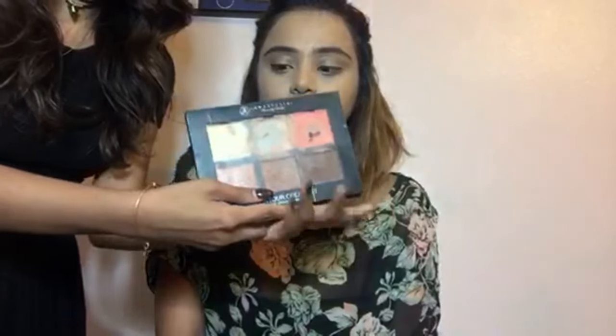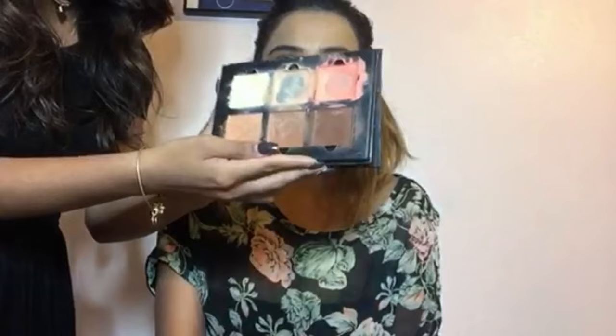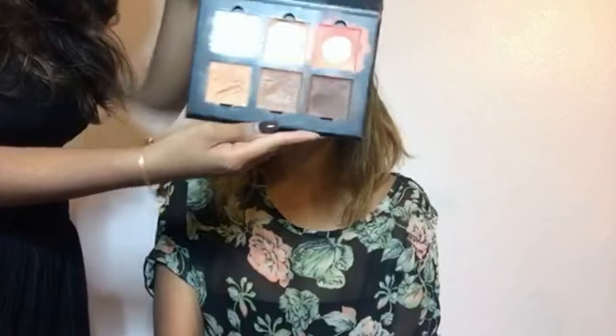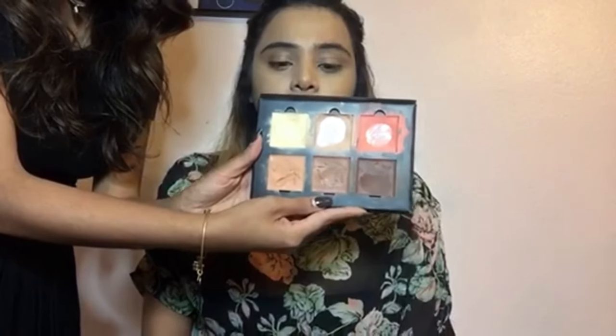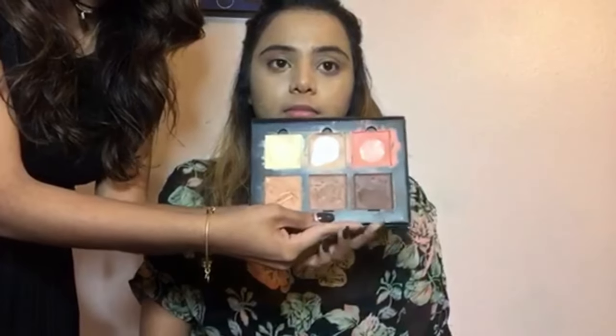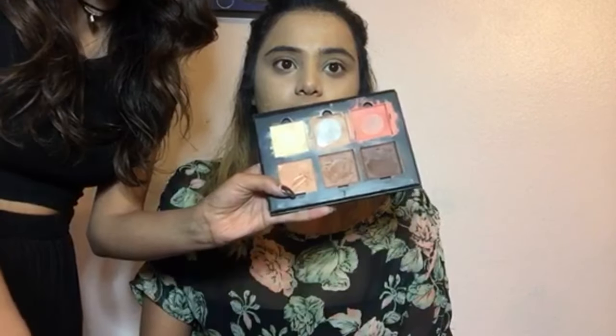I'm going to go ahead and grab my Anastasia Cream Contour Kit. Now she has an olive complexion, so we're going to go in the middle and pick the middle color, which is Cinnamon. You don't want something too warm because then it gets into the bronzing category, and you don't want something too dark or it's going to oxidize and turn too muddy. I'm going to grab a foundation brush because it gives me more definition and precision.